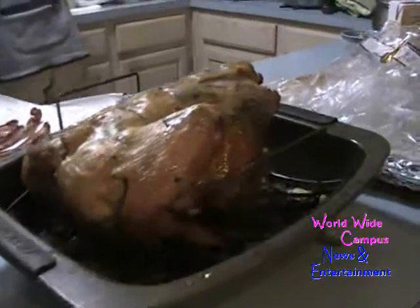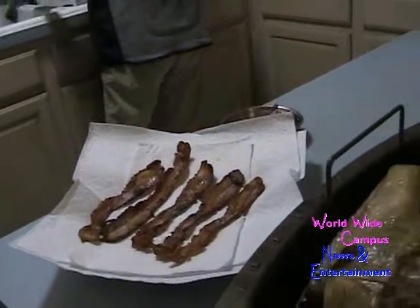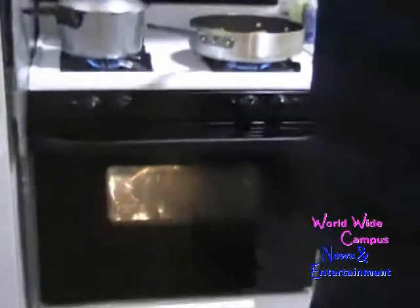The pork bacon has already been crisped. One time when we were living in Hillsboro, we went to the orchard and I cooked chicken in the oven. We ended up getting like probably 20 pounds of it.